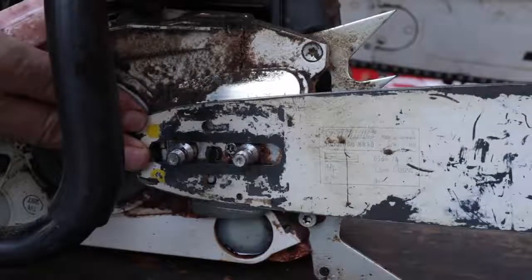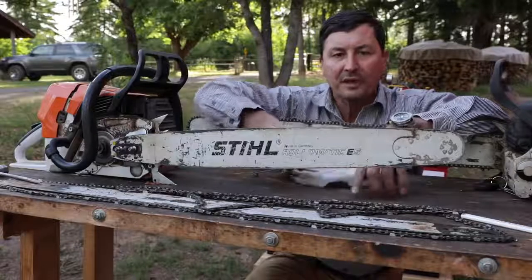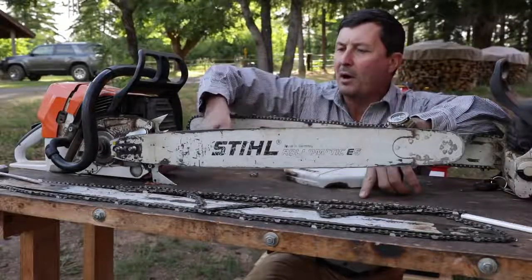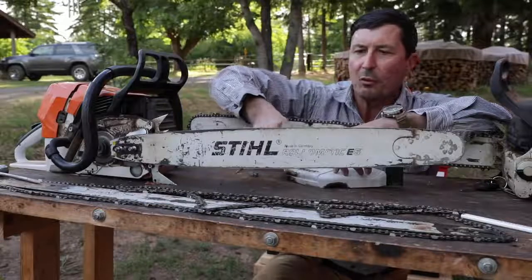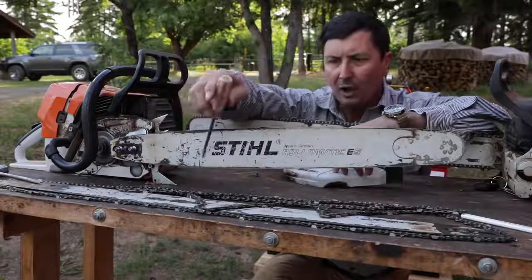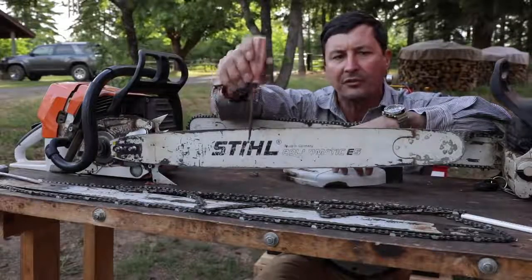And the reason why is the chain doesn't wear the bar evenly. How your bar is going to wear for most cutting is going to be towards the front and towards the bottom. That's where you're putting all of the force on the saw. If you're bucking firewood or you're limbing or doing different things, that's where the majority of the wear is going to be. And if you look at a new bar when you buy it, you'll see oftentimes you'll get some discoloration or the paint will tend to wear off of here soonest.